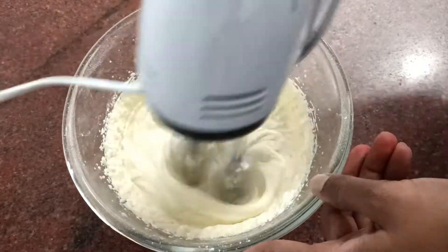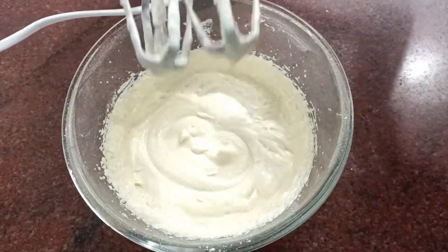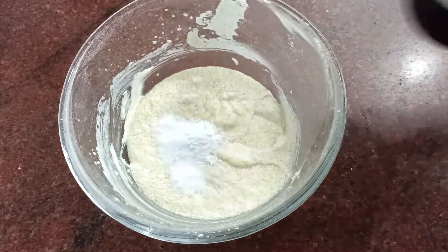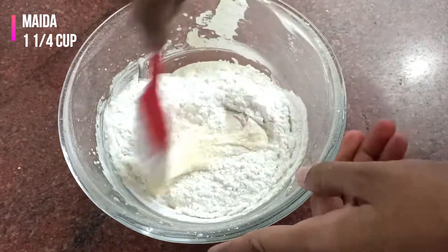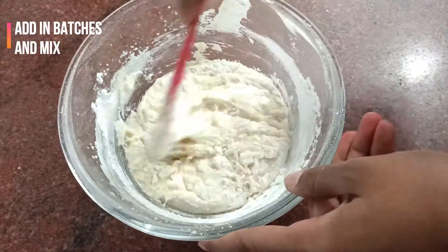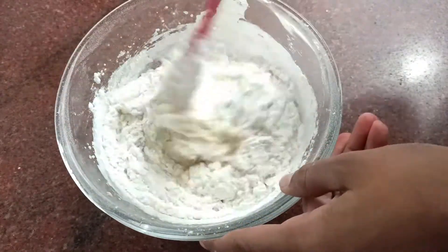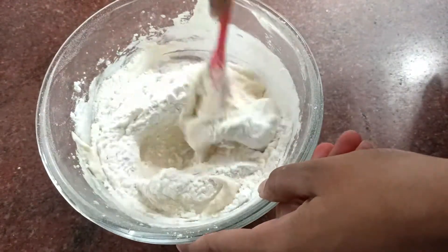This time it becomes very airy, fluffy, and very smooth, so beat for about two minutes. Now add 1 teaspoon of cornflour — this makes the cookies chewy — half a teaspoon of baking soda, and 1 and 1/4 cup of flour. Add them in batches and cut and fold with a spatula. Do not use a beater because we don't want to overmix it — if you overmix, the cookies will turn out hard and brittle.